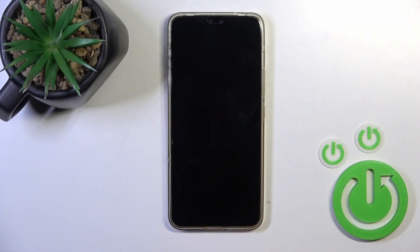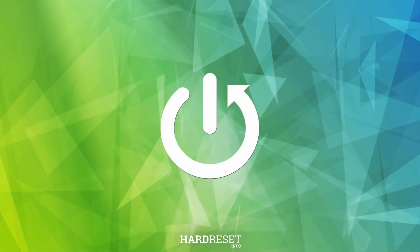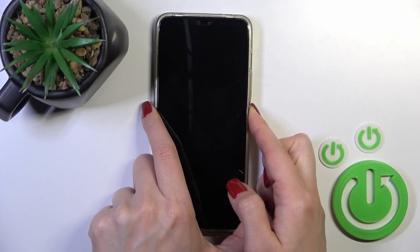Hi, today I'm here for a new review of the vivo V23 and I'll show you how to switch on this device. To turn on the phone, find the power key button and press and hold this button for a few seconds.